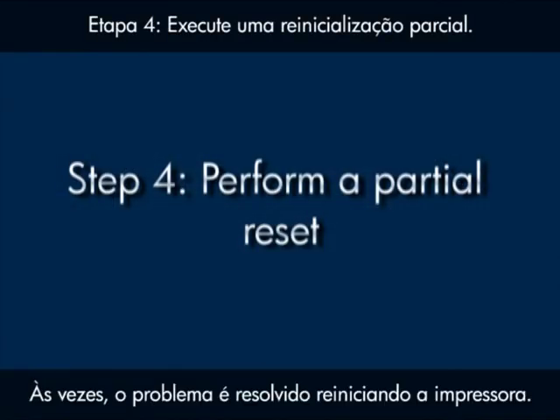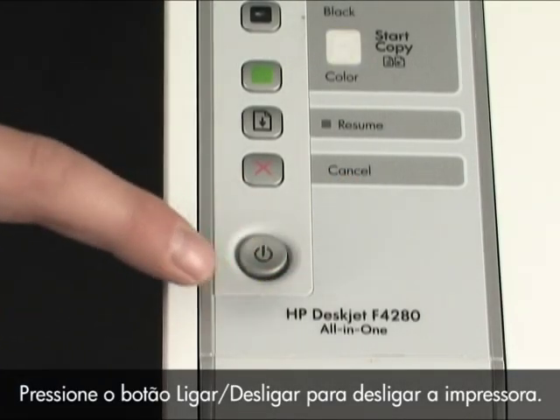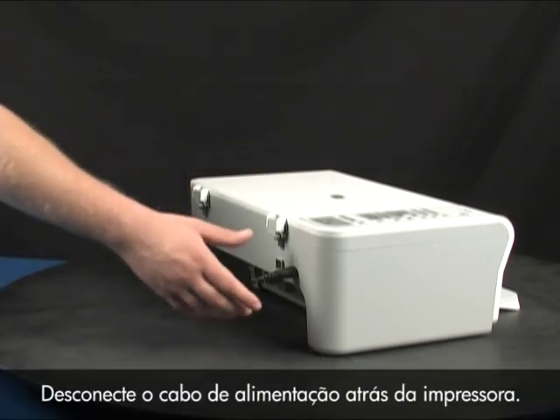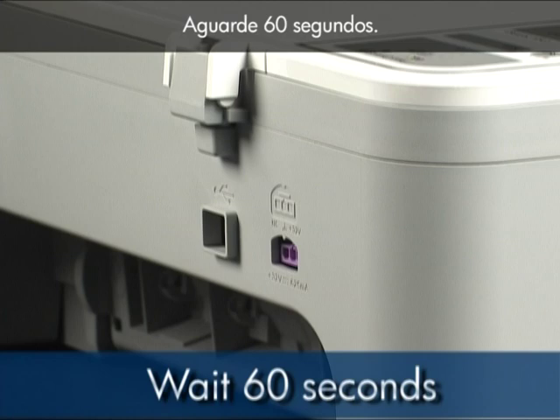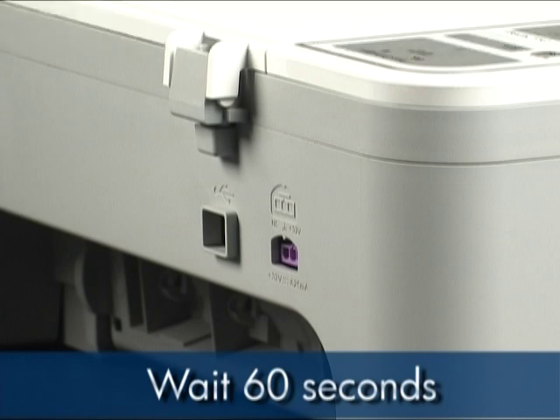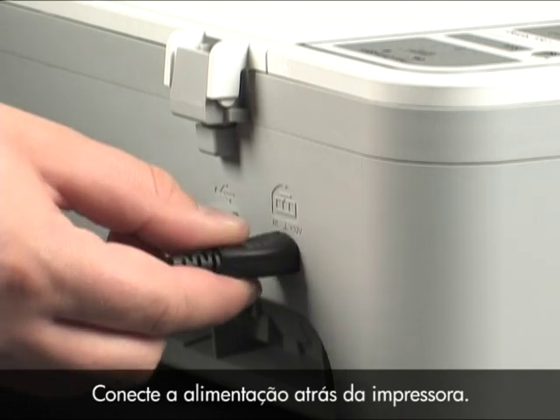Sometimes the issue can be resolved by resetting the printer. Press the power button to turn the printer off. Disconnect the power cord from the back of the printer. Wait 60 seconds. Then reconnect the power cord to the back of the printer.